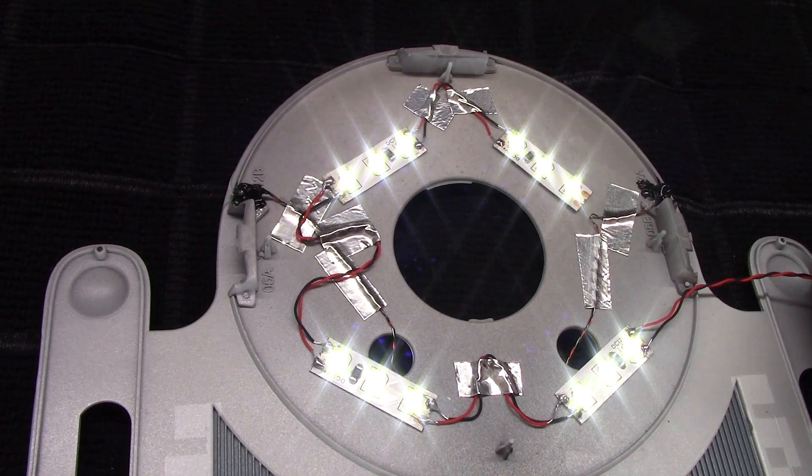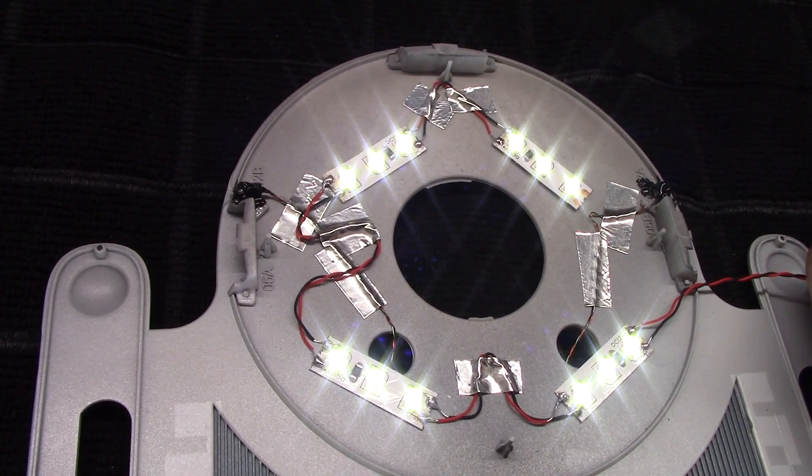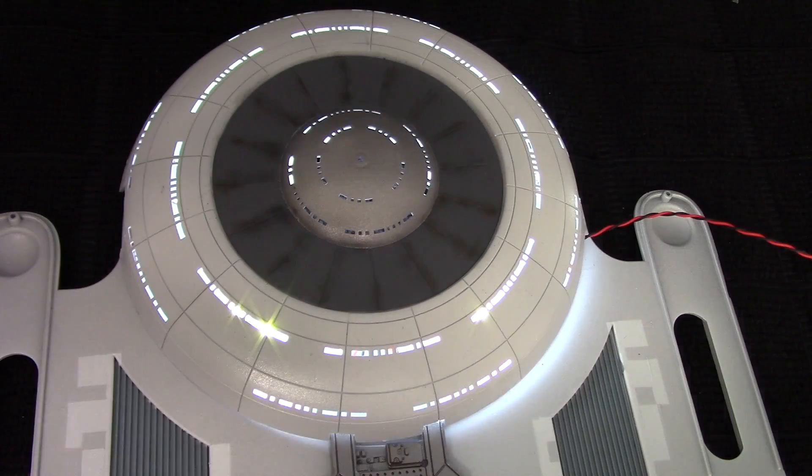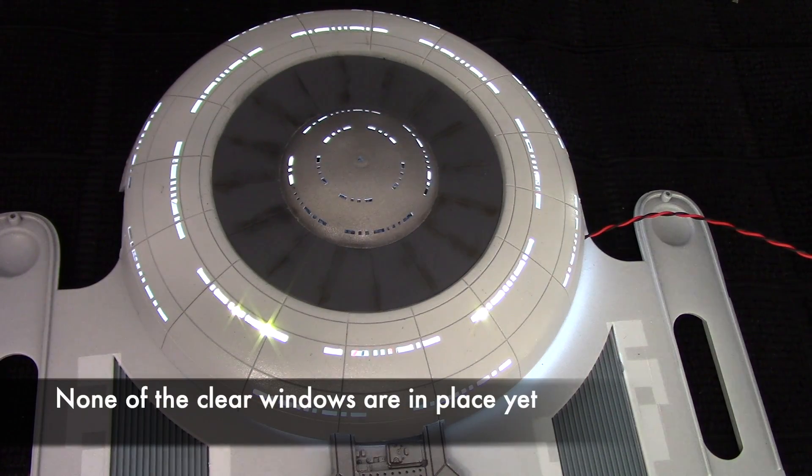There is ample lighting for the windows now. I'm not putting an additional strip for the bottom dome — this single strip alone is providing enough light for both the upper and lower windows.